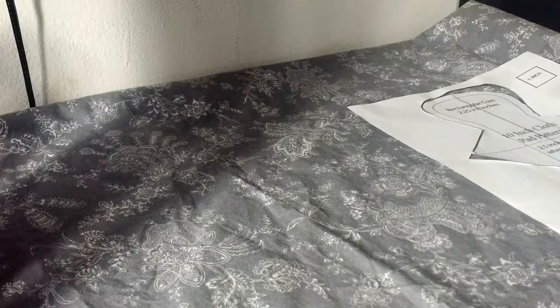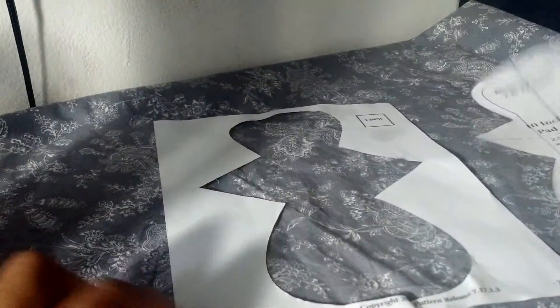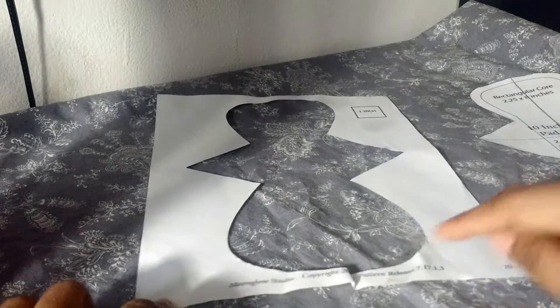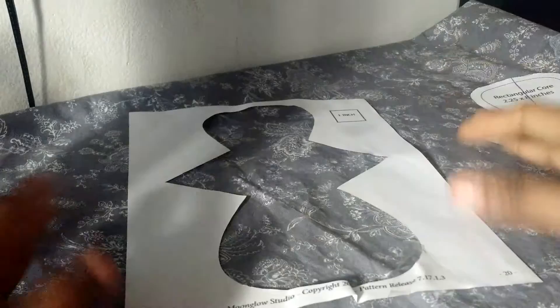A lot of people will recommend when you start sewing pads to trace your pattern onto a clear cutting mat or something like that. That's definitely a good idea. I have never been able to find those clear cutting mats. So what I do is when I cut a pattern out, I actually hold on to the piece of paper that I cut it out of and I tape it back together and then I use this as my pattern placement guide.